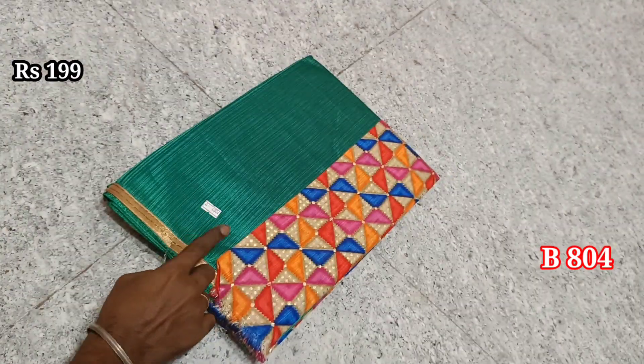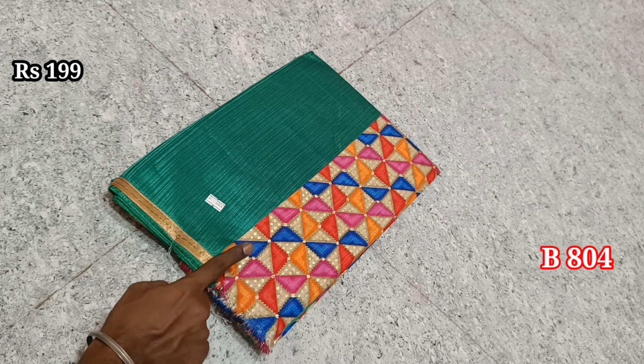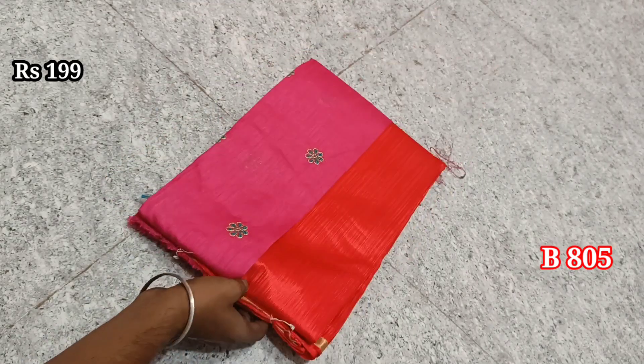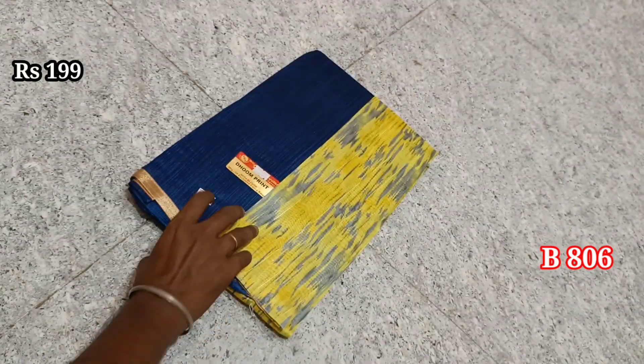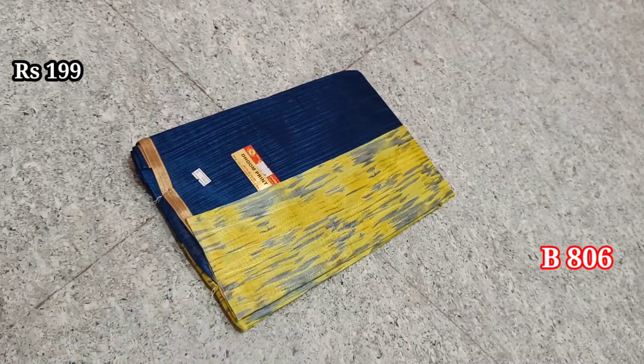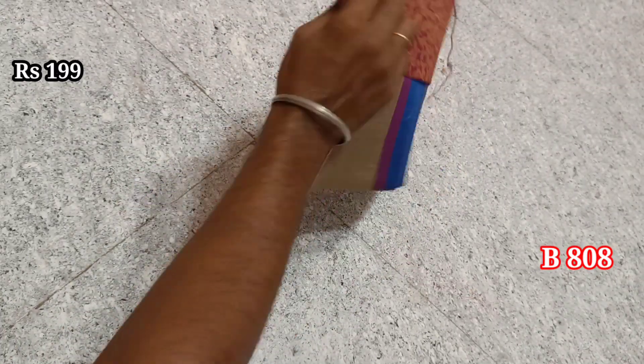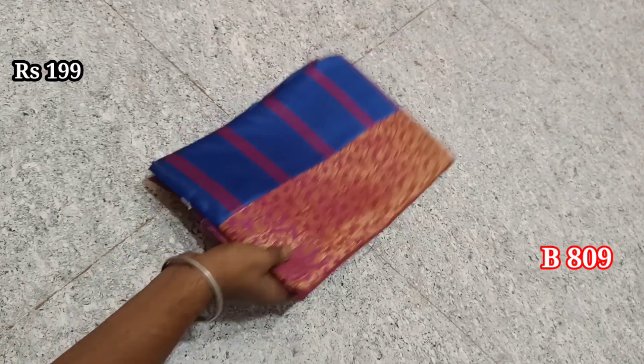Tumtum sari, Kamkari blouse — this is a 1099. Items 804, 805, 806. This is an Icard blouse. Items 807, 808, 809.